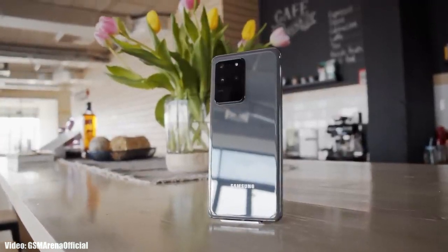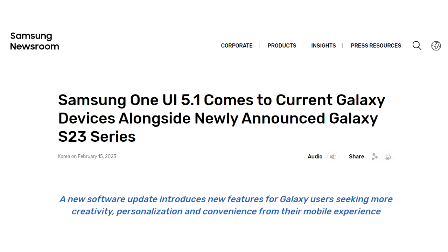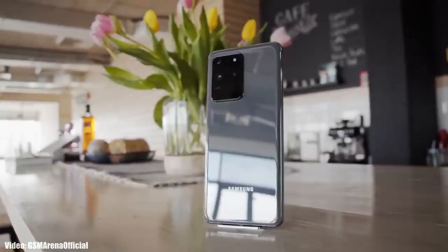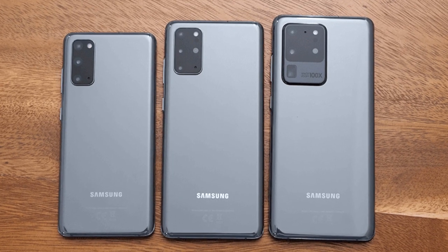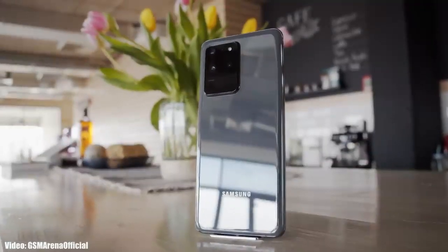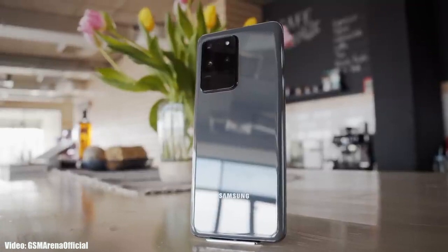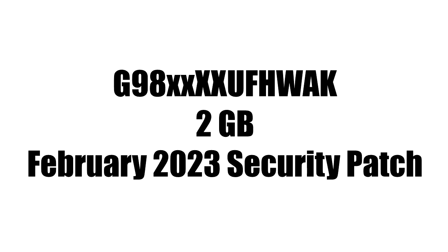Samsung has been rolling out the official One UI 5.1 update since the release of the Galaxy S23 series, and now it's rolling out to the Galaxy S20 series — including the S20, S20 Plus, and S20 Ultra. You can check for the update by going into Settings, About Phone, then Software Update. The update size is around 2 GB and includes the February 2023 security patch.